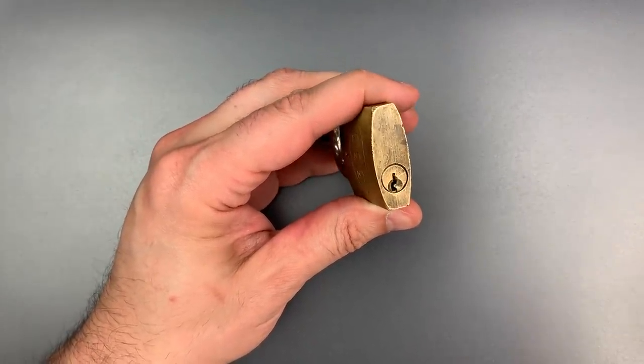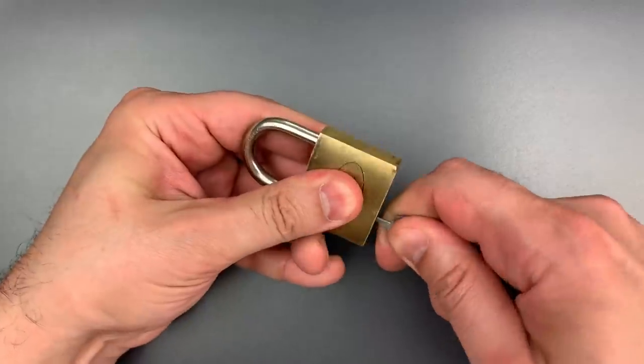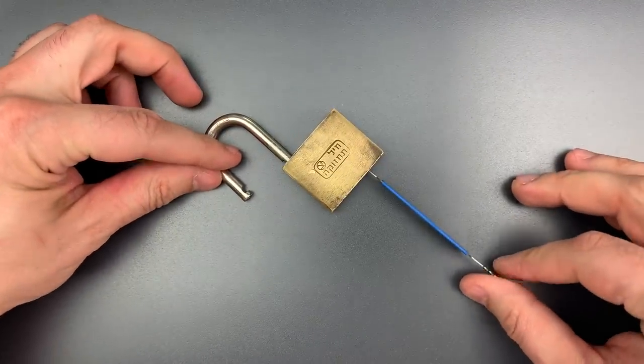And to make matters worse, using a comb pick like this looks an awful lot like using a key. You just insert it into the keyhole, press all those pins up above the shear line, and turn. As you can see, we got into this one very quickly.